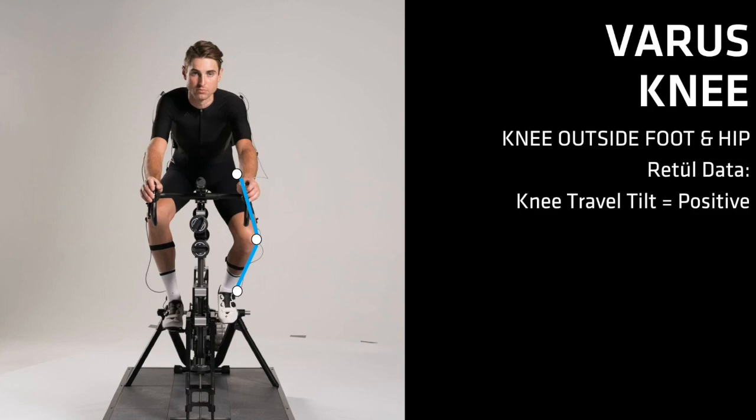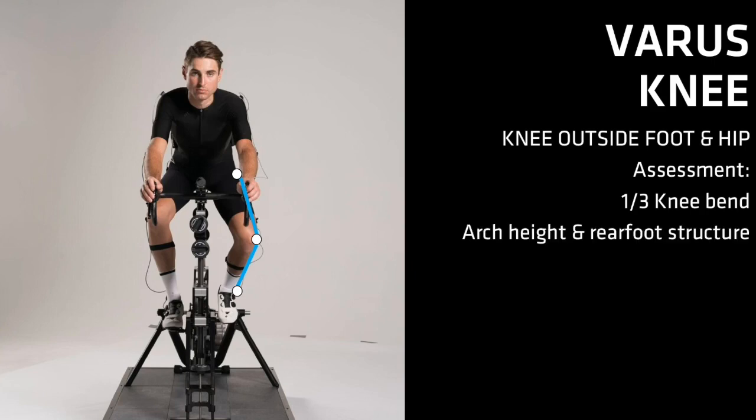A varus knee is the knee outside of the foot and hip. When the rider is pedaling with their knees noticeably outside their hips and feet, knee travel tilt data will most likely show a positive value. When reviewing key assessments, the one-third knee bend assessment can show which way the rider's knee will travel naturally, possibly because of knee structure or the orientation of the hip. High rigid arches that do not collapse and/or varus ankles that curve to the outside can lead to tracking that is outside of the hip and foot.